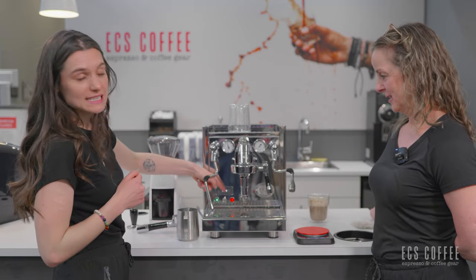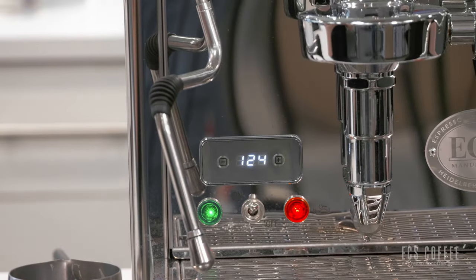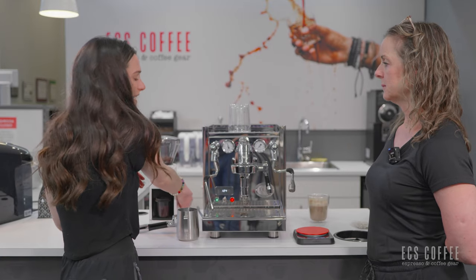The temperature displayed is for the steam boiler. The coffee will brew at a lower temperature, but that's not displayed.